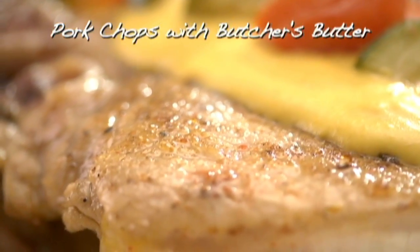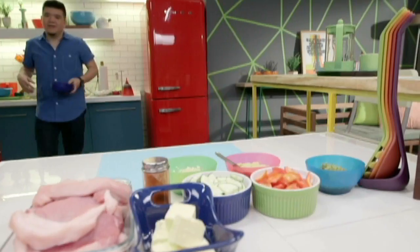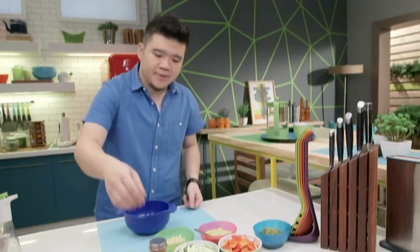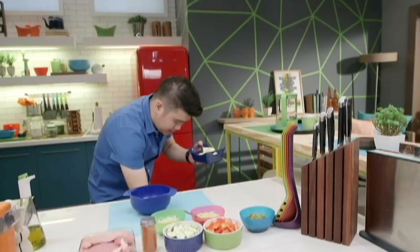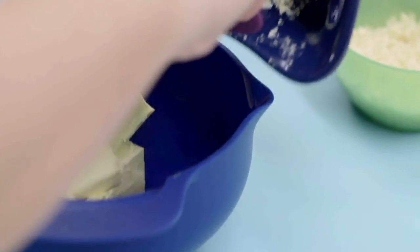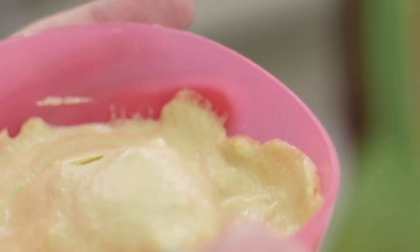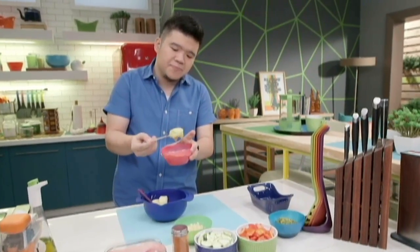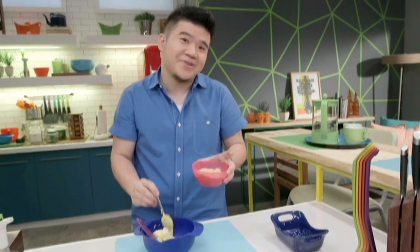So we're gonna start by making the butcher's butter. I'm gonna need a bowl. This is a really simple butter. First we have room temperature butter — it's always easier to work with. And then to this we're gonna add a little bit of Dijon mustard, so we're rocking a little bit of the French theme. I'm gonna add in about a heaping teaspoon — this is about one tablespoon if you're trying to be exact, but you don't have to be.